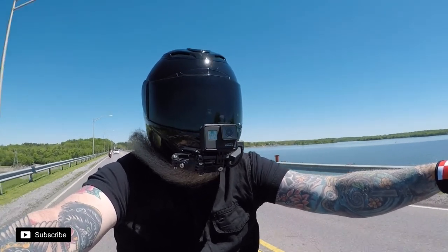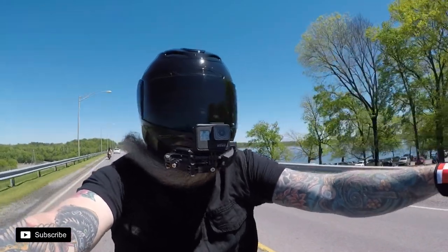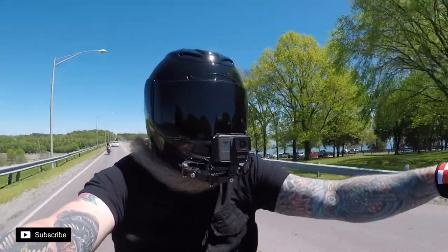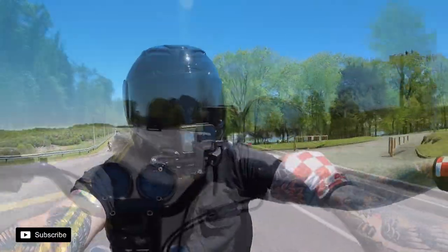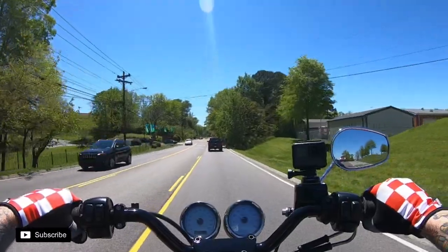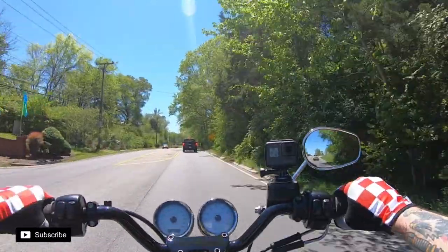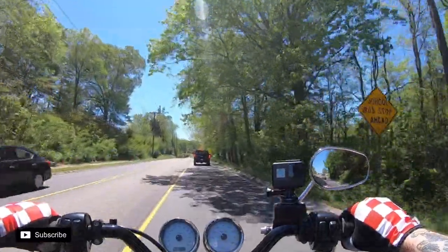In this video I wanted to do some first impressions of the Icon Aramada. I did a little research for about a month on it, and for $180 it seems really cheap for what this helmet offers.